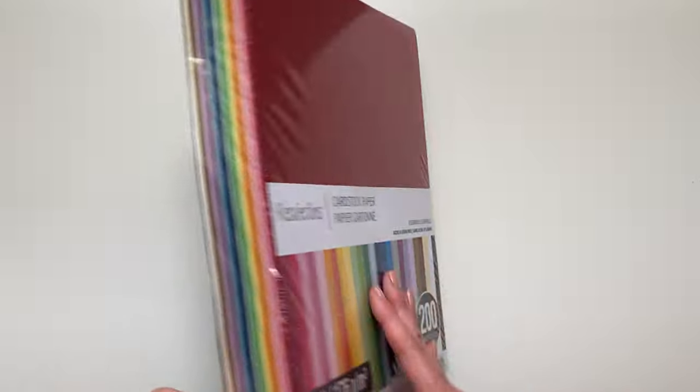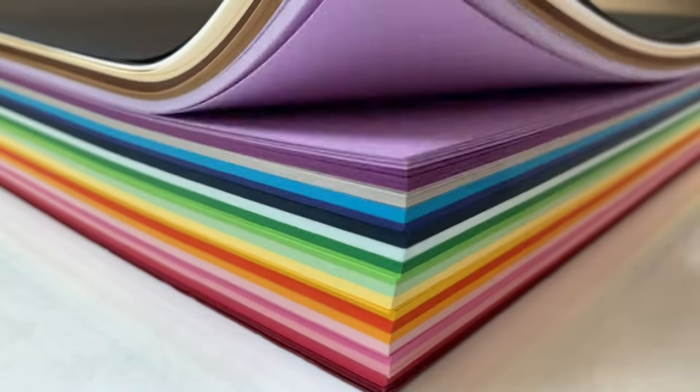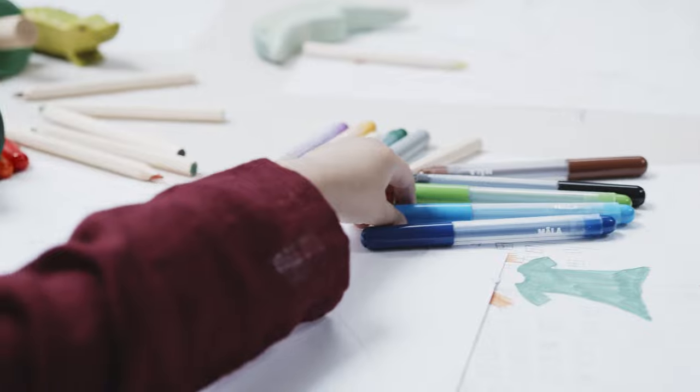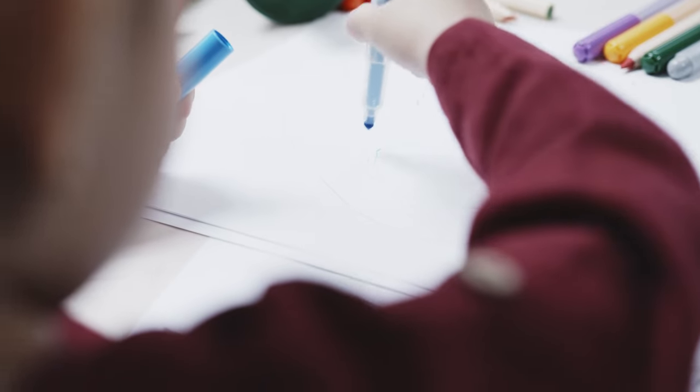The first and most obvious art supply to have is paper. When I say paper, I mean white paper for general drawing and coloring, and thicker construction or cardstock paper for different crafts. I like to have plain white printer paper always available and accessible for my little ones, so when an artistic idea hits, they can easily grab a paper and get to work on whatever is in their imagination.